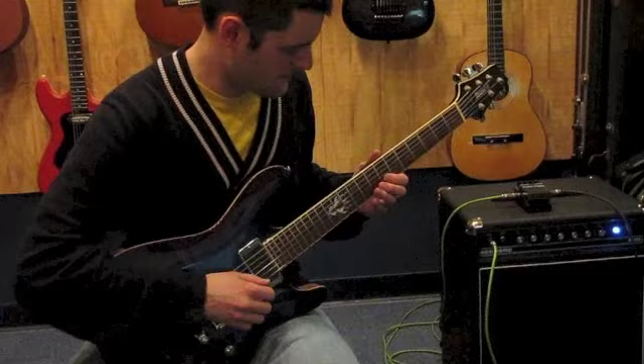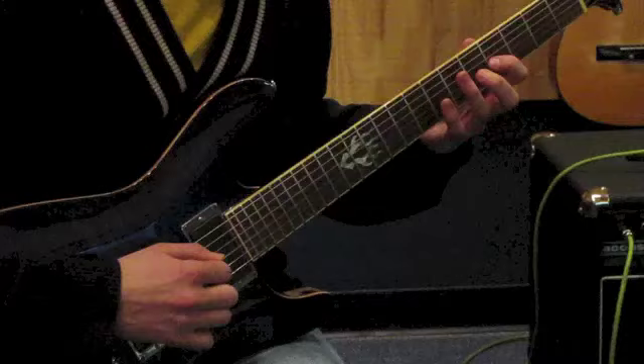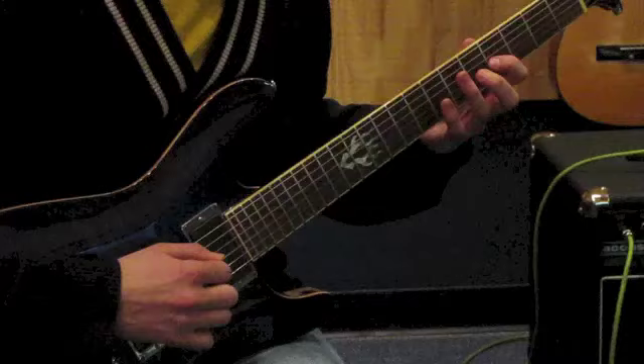Let's hear the middle combination. And finally, the neck.